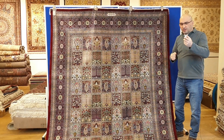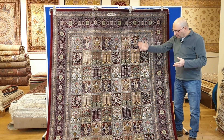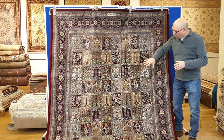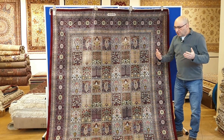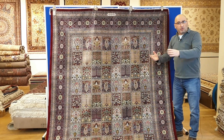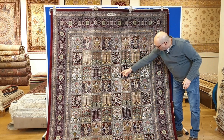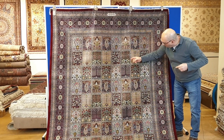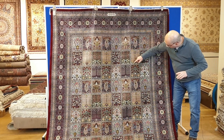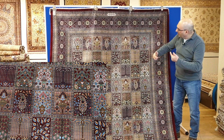I want to give you a little bit of history on this design. The garden design — the tile pattern — has been around for literally centuries. It actually predates the Gonbad design and is something you have seen in buildings throughout the Middle East, everywhere from what we call Persia down to North Africa and Morocco. The tile or garden pattern is very, very common in architectural facades across the region.